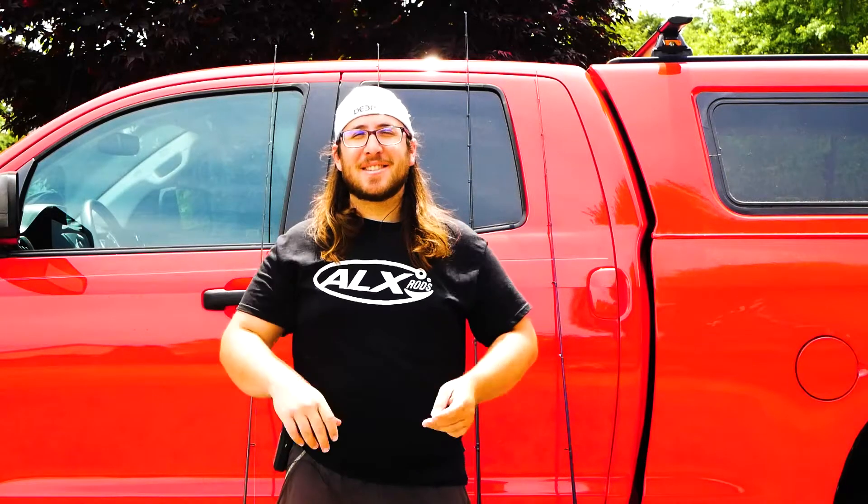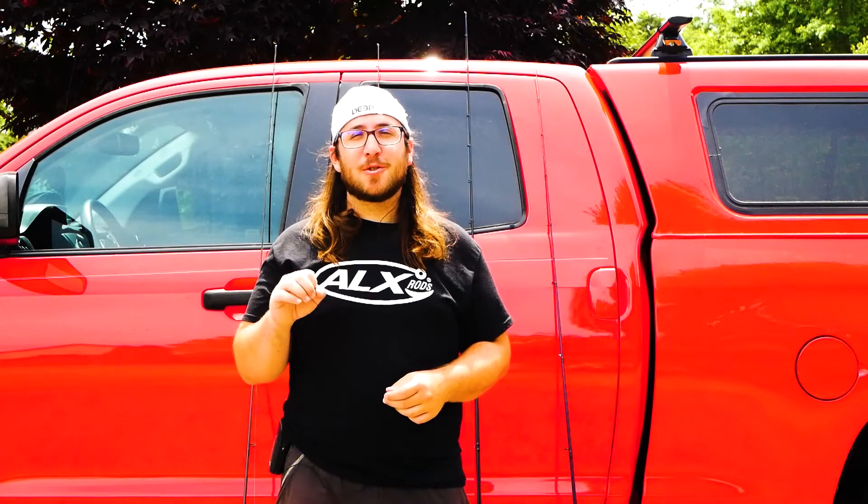Hey, what's going on guys, it's Andrew with Sunrise Bassin. New series — we're going to be doing tutorials. I think it's going to be super fun, super cool.